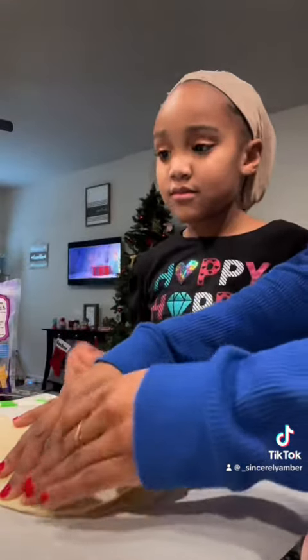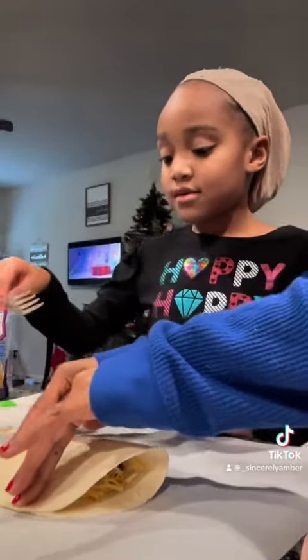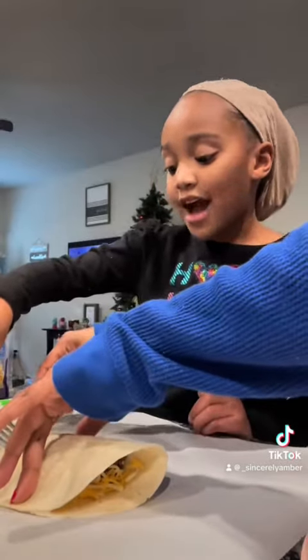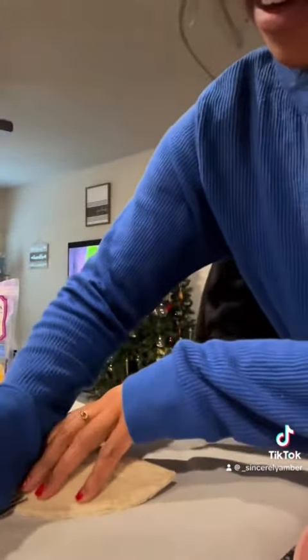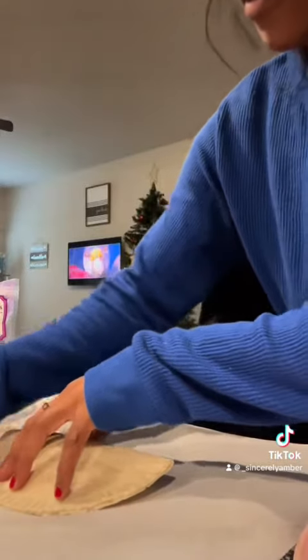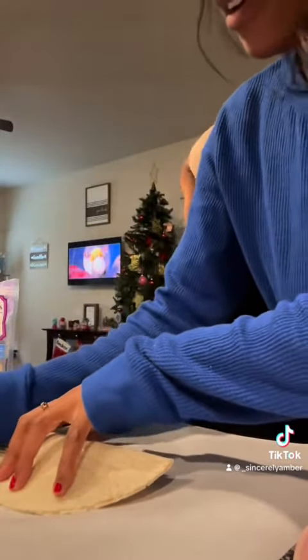Where's your fork? Right here. And then just mash it down like you had to do with apple pie. There you go.